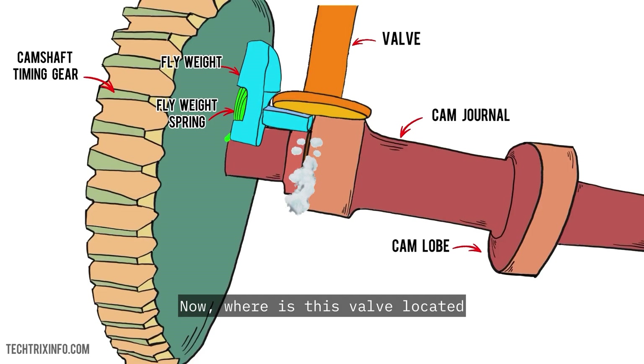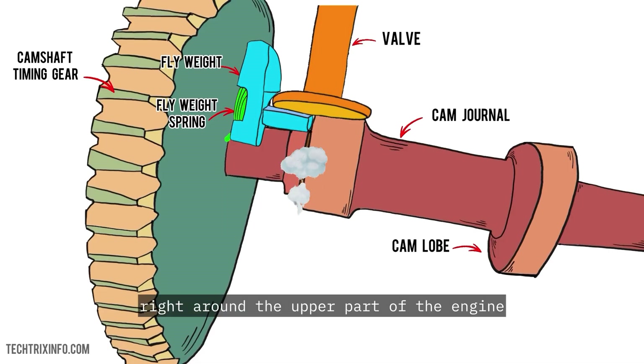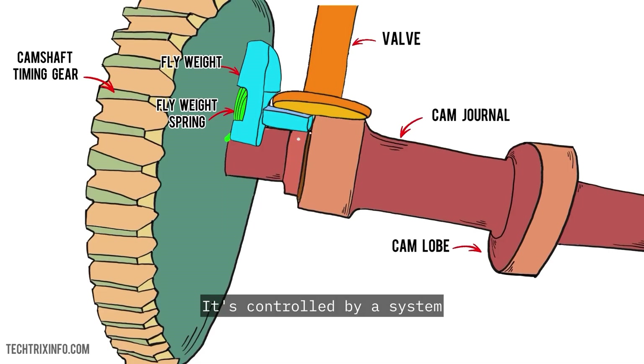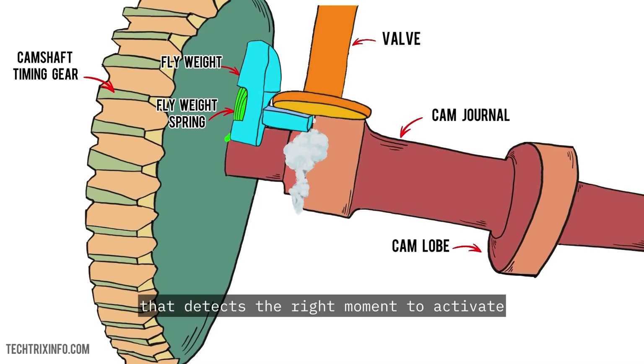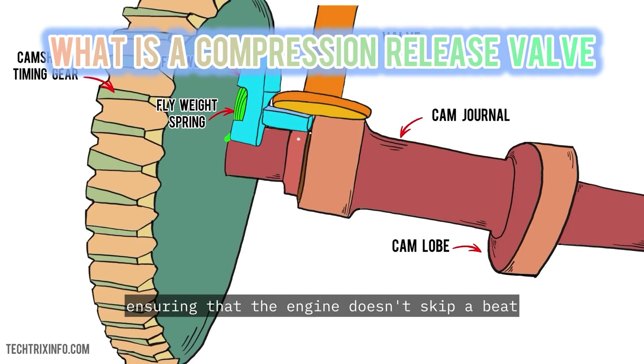Now, where is this valve located? In most motorcycles, it's found within the camshaft or rocker arm assembly, right around the upper part of the engine. It's controlled by a system that detects the right moment to activate and deactivate the valve, ensuring that the engine doesn't skip a beat.